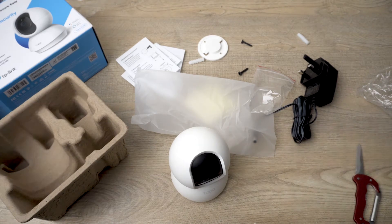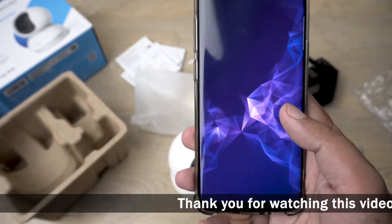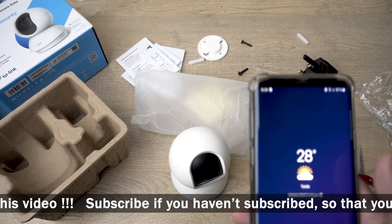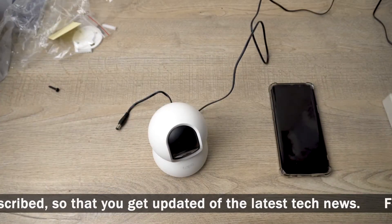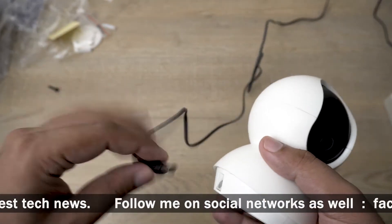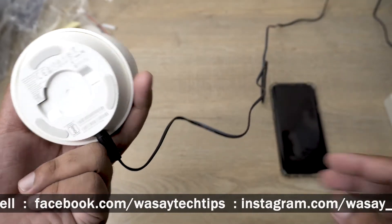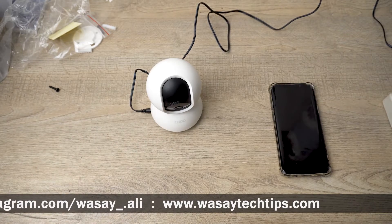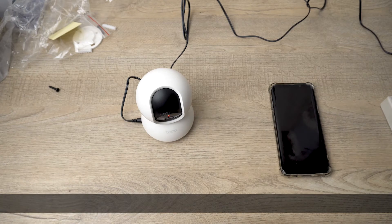Now I'm going to install the Tapo app on my Android phone — the process will be the same for iOS. I'll put the download link in the video description. The app has been downloaded. First I'm going to power on the camera by plugging in the power cable to the wall, and you can see a red power light just above the lens.